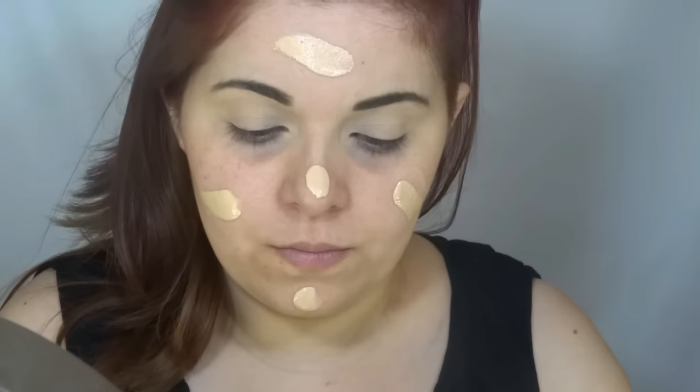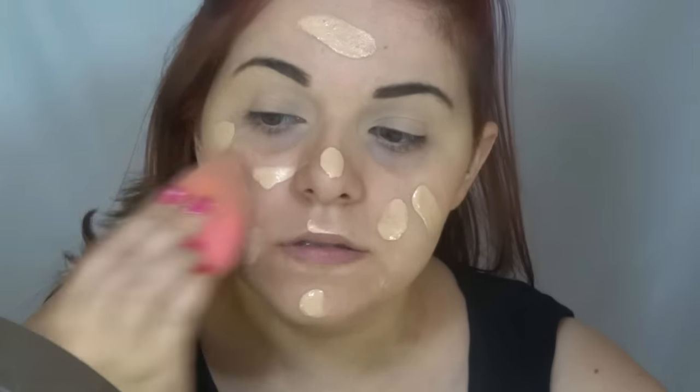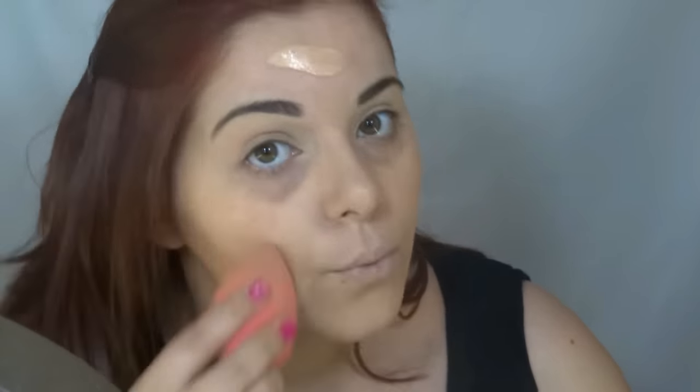Next I'm going to put my foundation — the Dior Forever, and my shade is 020. It's my favorite foundation. I use my beauty blender to blend it. I'm not going to put the foundation under the eyes because with concealer and foundation together it's too much. Of course, you do it the way you want — this is just the way I do it.